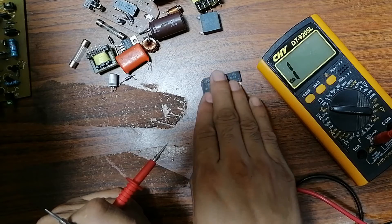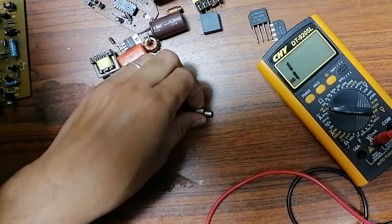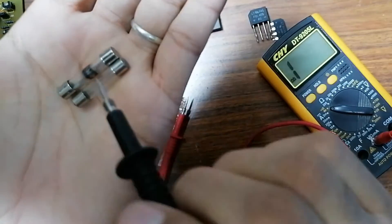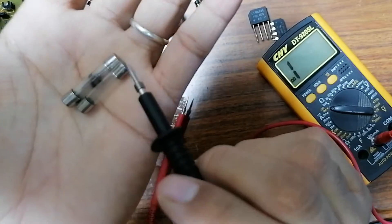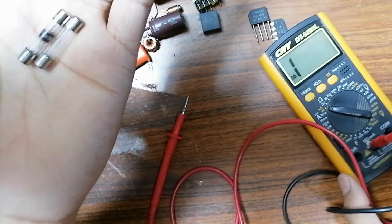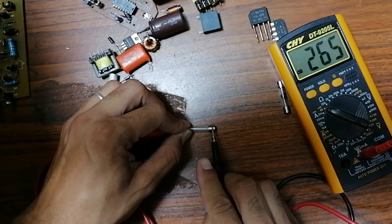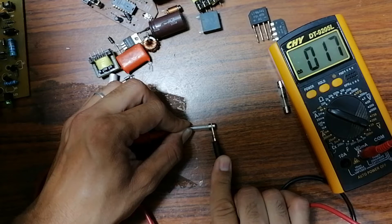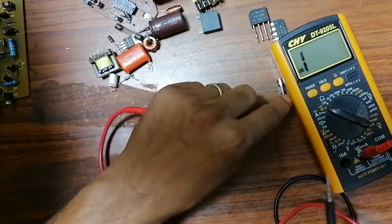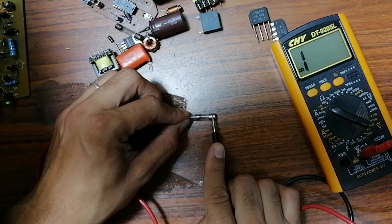Now let's check these two fuses. Fuses are simple to test. Here I have a good fuse and over here a bad fuse. To test a fuse, put one probe here and the other probe on the other end in continuity mode. For the good fuse I get a very low resistance reading and a buzzer tone. For the bad fuse — one probe here, another here — nothing in the multimeter, which means this is a bad fuse.